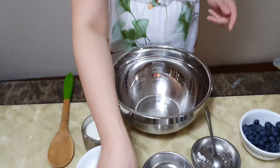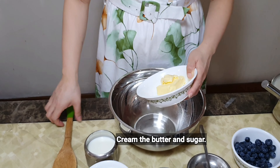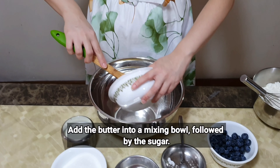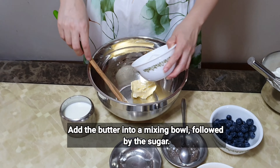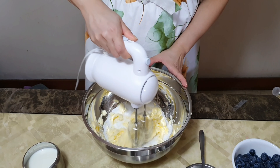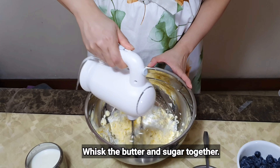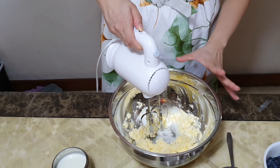Once this is done, I'm going to set this aside. Then I'm going to cream my butter and sugar, so I'll add the butter into a mixing bowl and mix the butter and the sugar together.